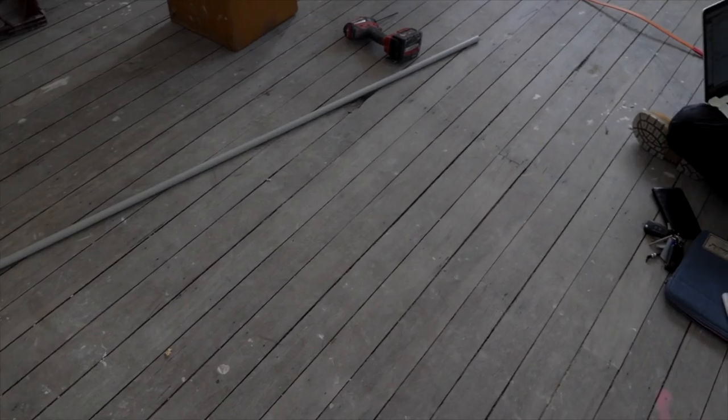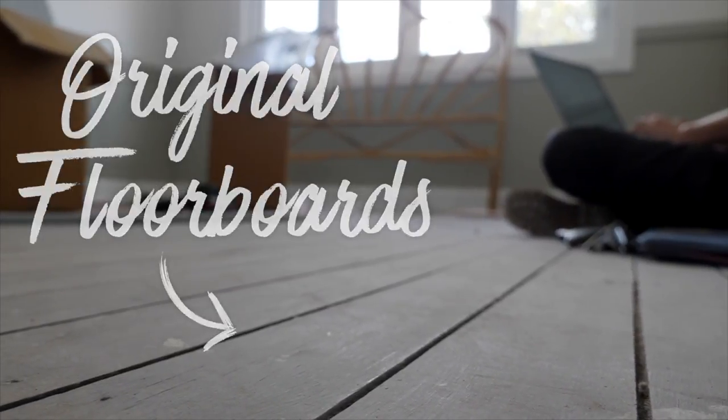These rooms have the original timber floorboards and they are gorgeous, but the problem is they are the only two rooms that feature this. So we're really weighing up whether we tie it into the other spaces with carpet, or do something completely different. I do love carpet in a bedroom, particularly this gorgeous wool carpet, so that's the way we've gone.